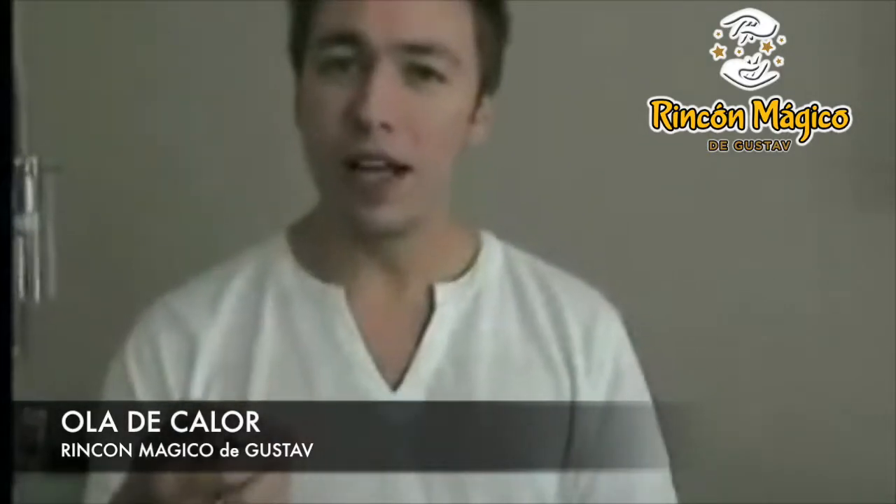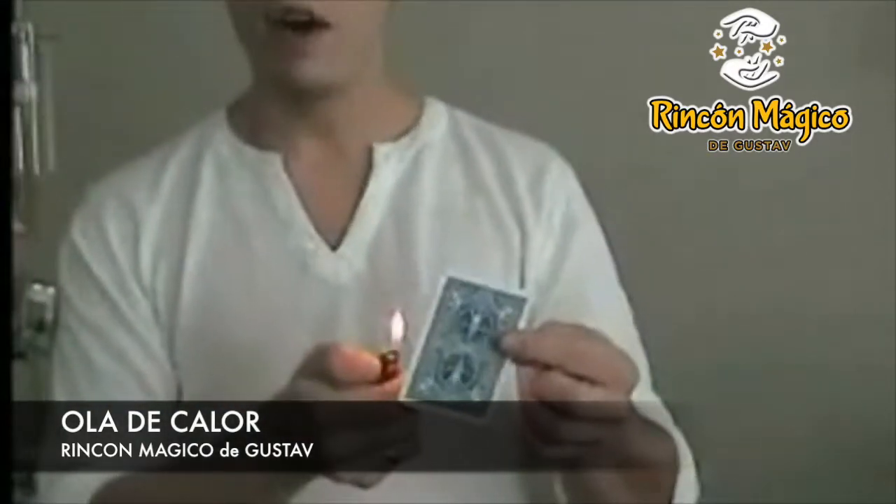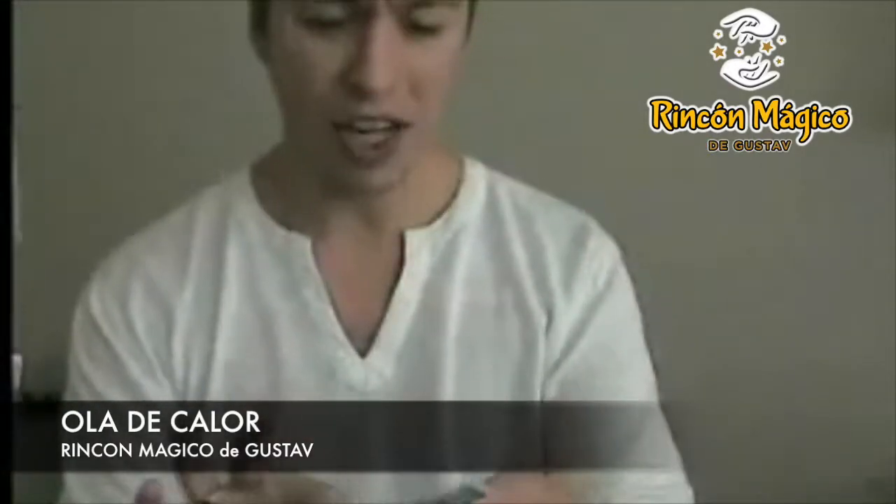I can even do it backwards, you see? If you take the lighter and heat it a little bit more... one caution here: don't heat the card too much, otherwise the ink gets too hot and actually the ink starts to melt right through the card.